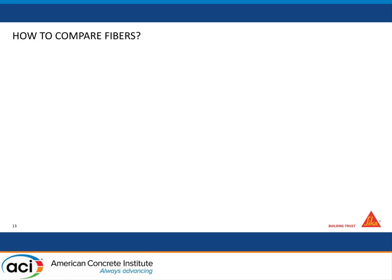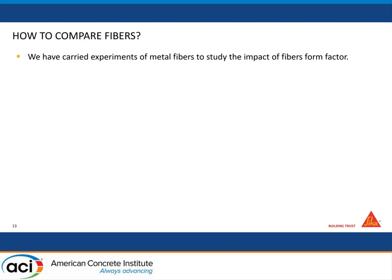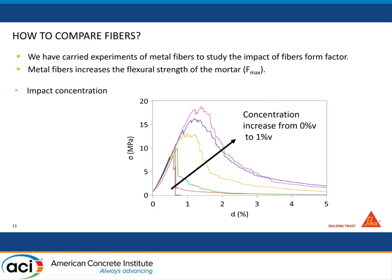So how do you compare different fibers? First we studied metal fibers, because they are the easiest to source — there are many producers and you can order different lengths and form factors. The idea is to check the influence of concentration and form factor to understand how fibers work. When you go from zero percent to one percent fibers, you basically double the total strength of your mortar, which is huge, and you also get a lot more energy stored.